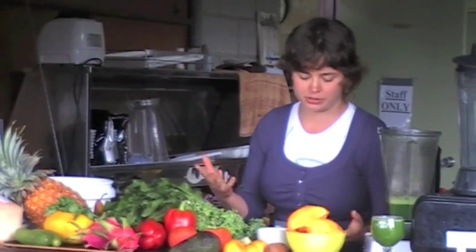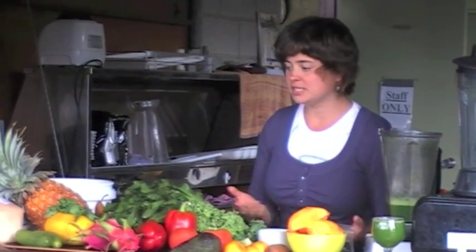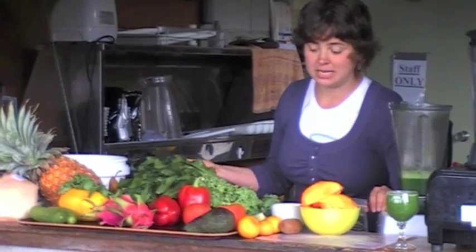Seasonally it'll be easier — like when mangoes are in season, your job will be much easier. But as you can see, we haven't used a single mango this week, so you don't need mangoes.